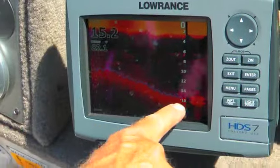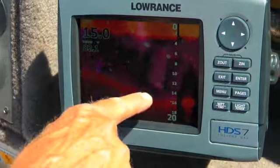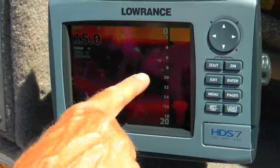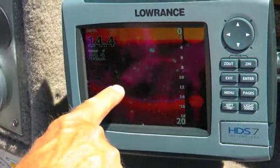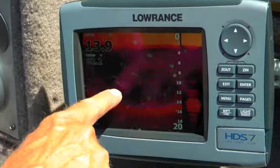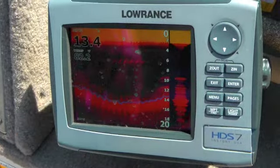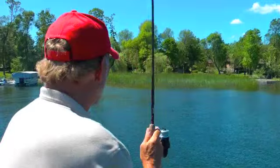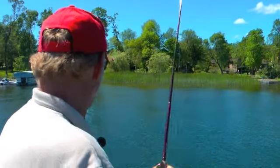This is the bottom. This is where the weeds are starting to grow, right here at 15 feet. So I like to focus on that edge right there, and here's a fish right up there. I have to focus on this edge and cast up here and pull it down to where the edge of the weed line is.